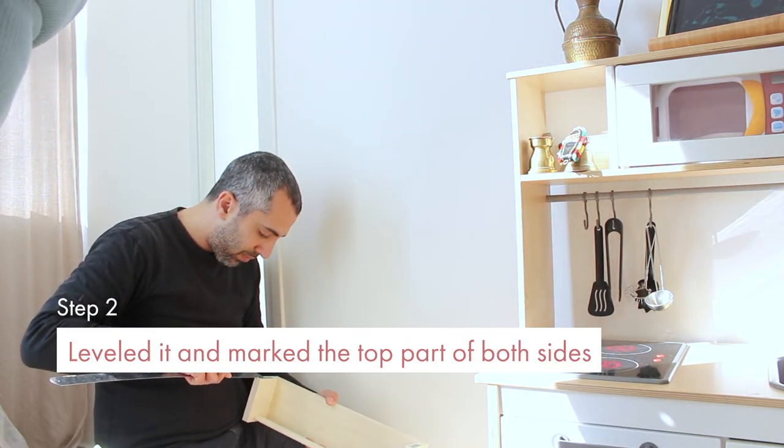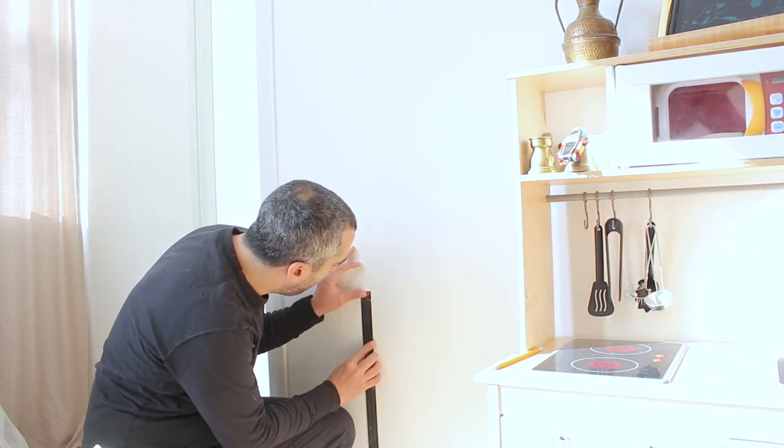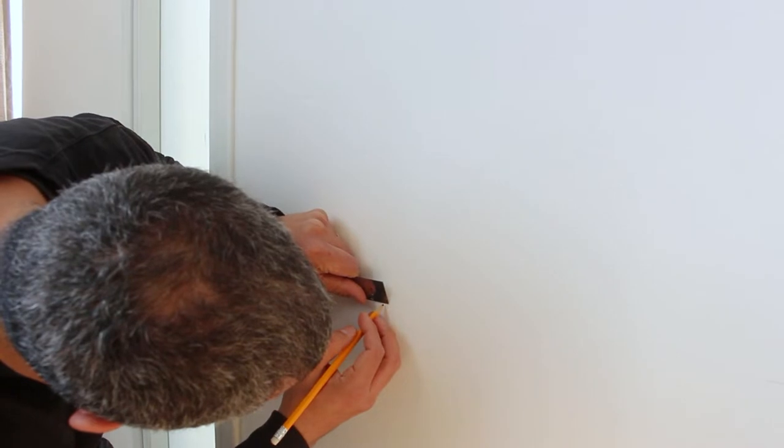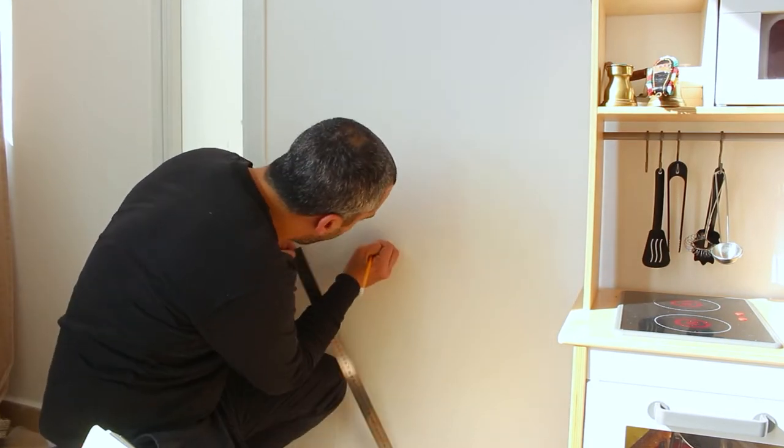We want our son to be able to reach it, but we also want to be able to add another shelf underneath in the future, or add a little basket there — so it shouldn't be too low.